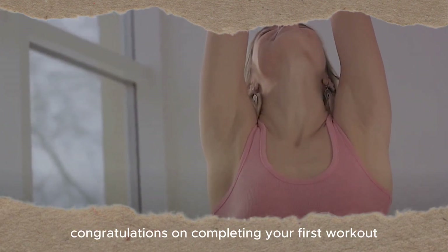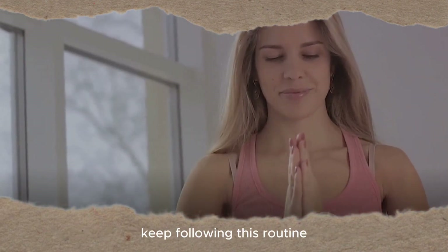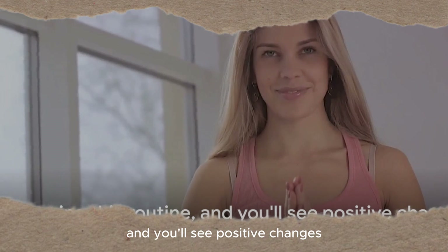Congratulations on completing your first workout. Remember, consistency is key on your fitness journey. Keep following this routine and you'll see positive changes.